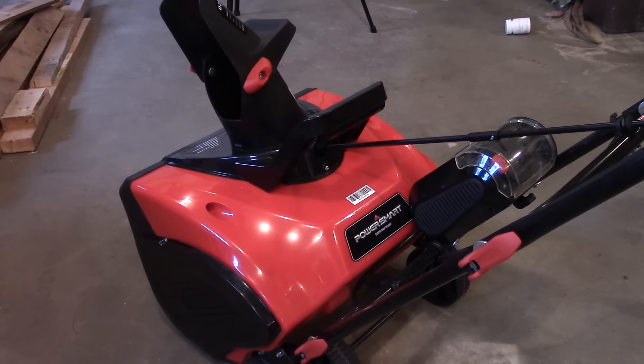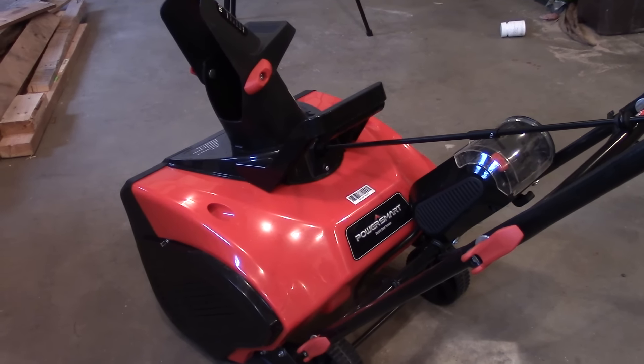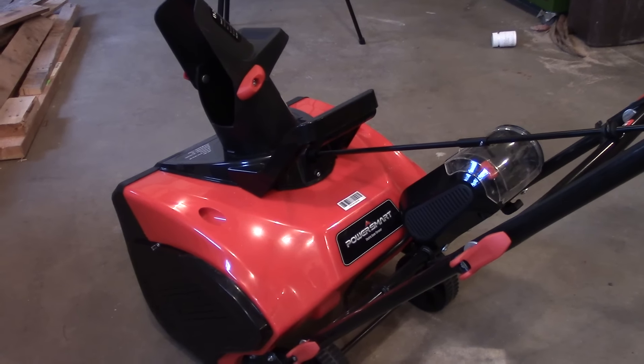Anyway, I'm Doublewide6, thanks for watching. Please subscribe because I'll be making a future video of using this unit in the snow. See ya!